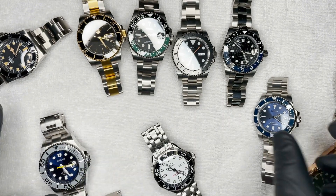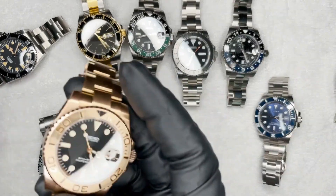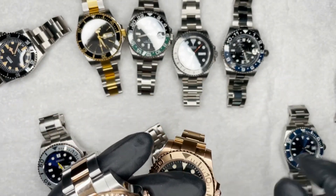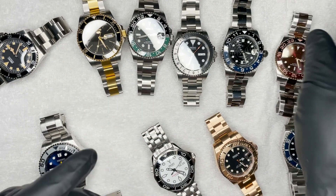Pretty much any of this other stuff is for sale. If you like these watches, check out my Instagram account — it's father_time_underscore_watches. I'll leave a link in the description. Thanks for watching, guys.